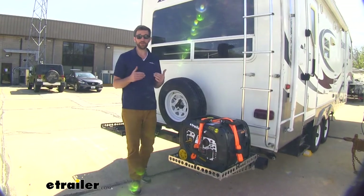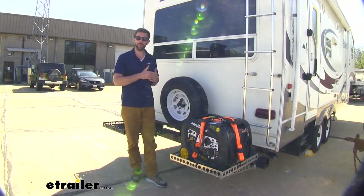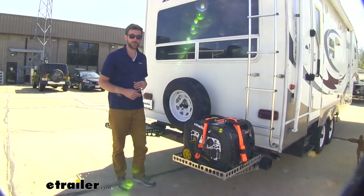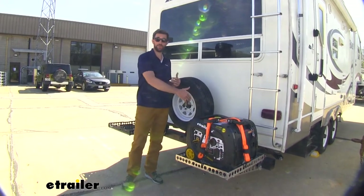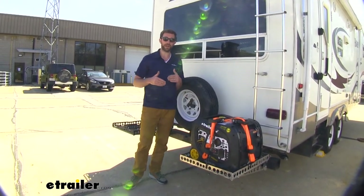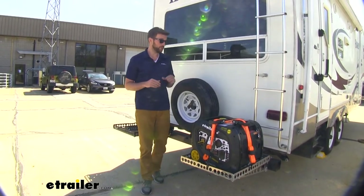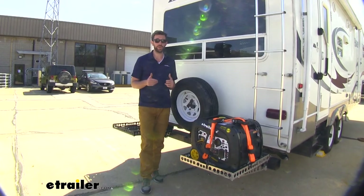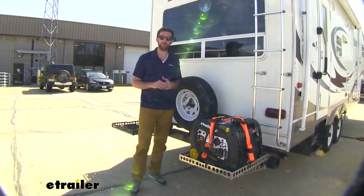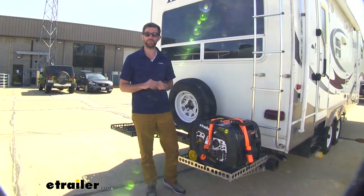I think you're going to be pretty happy with the capacity this is going to give you. If you've got that standard bumper that isn't going to give you a lot of weight to carry a couple generators back here, or if you have a heavy modified version like we have here, that weight rating is going to give you a lot of possibility for carrying a lot of different stuff back here. Overall, it's a really good way to get you some higher weight capacity. It's easy-ish to install, and I think you're going to be pretty happy with it. That's going to do it for our look at the Mountain Lock safety struts.